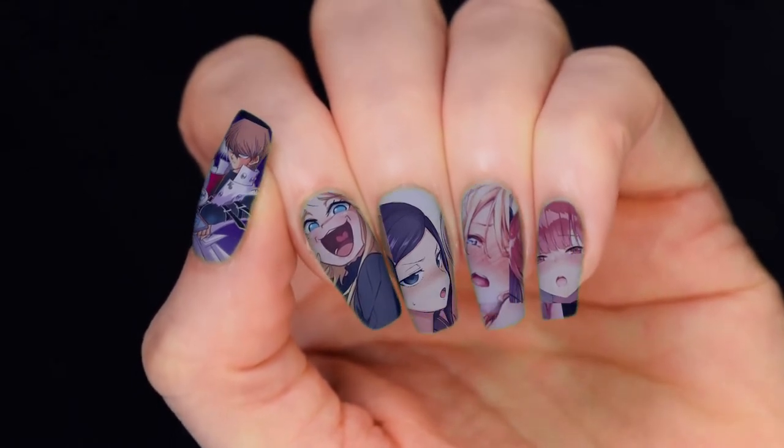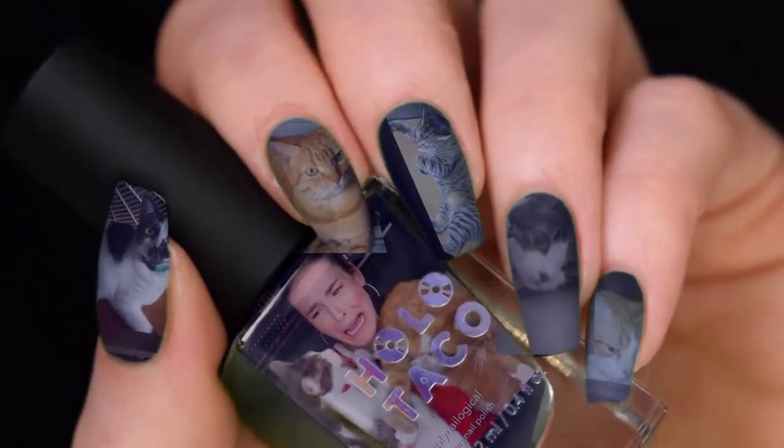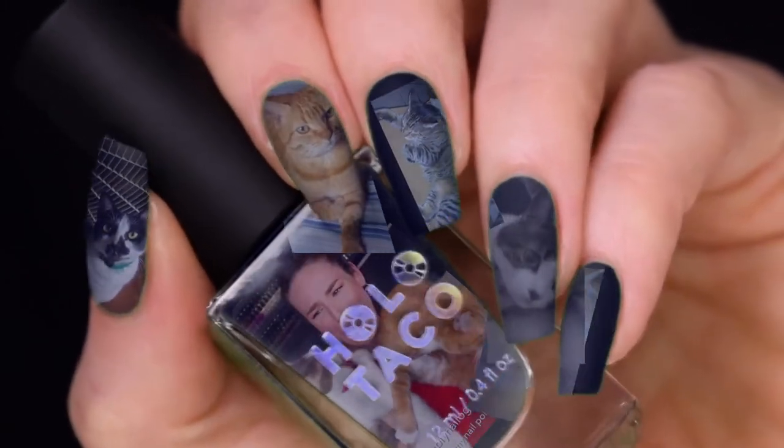So subscribe for the waifus and the husbandos of the world. Or the cats, since I got one nail for each of my cats. Not gonna mention their names to protect their own privacy.